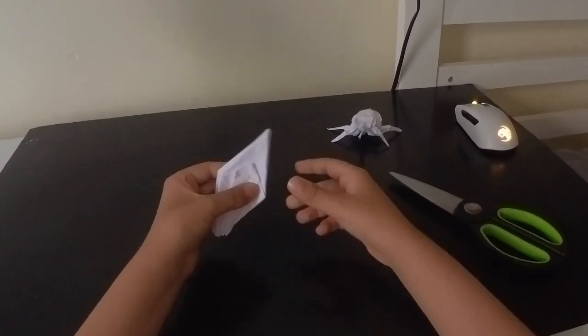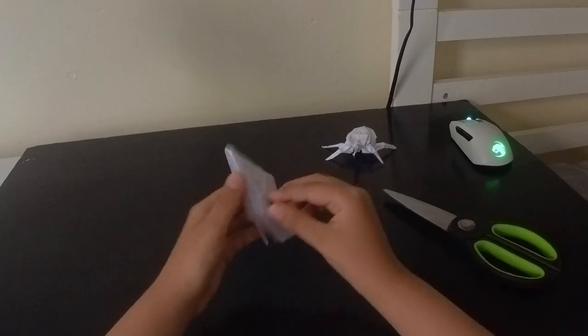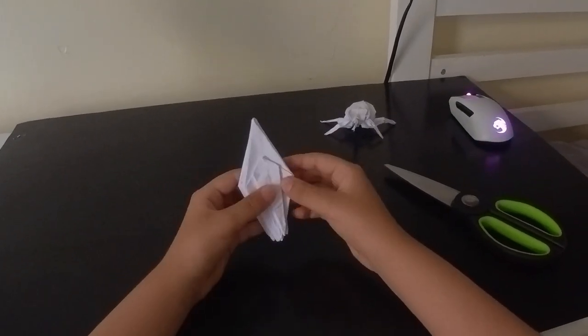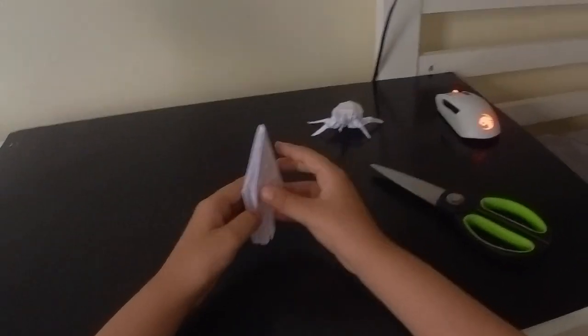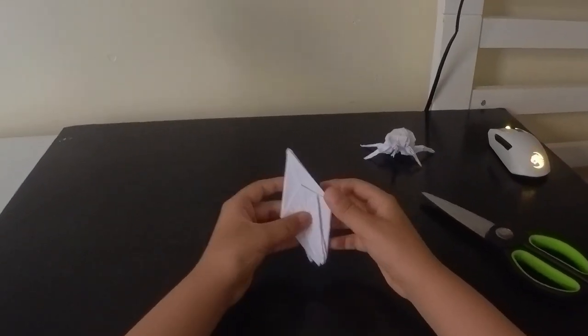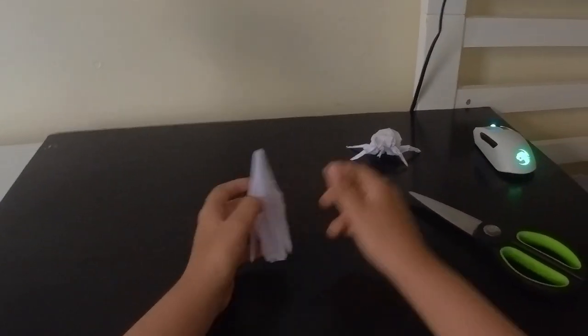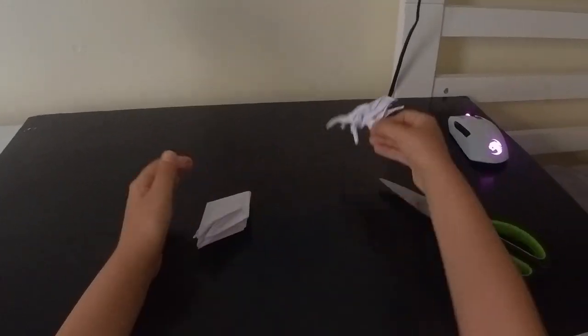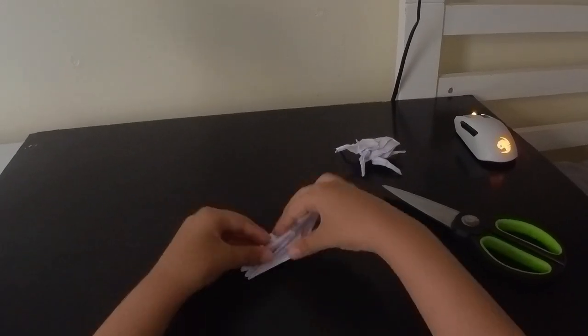Now that was really long. As you can see, we have both of them done. Now we're making the legs, but first to make them skinnier - to make it look more like the real insect - you have to do something. You have to fold in on this line here, and fold that in on that line, just like that.